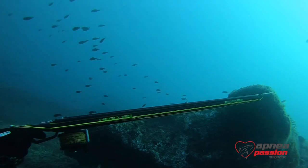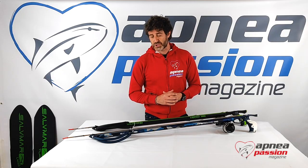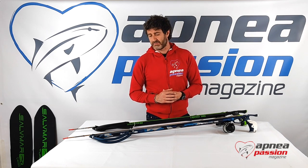Overall, a very high quality professional speargun. For those who want a double circular band solution, you can actually change the rubber also to 16-17mm diameter.